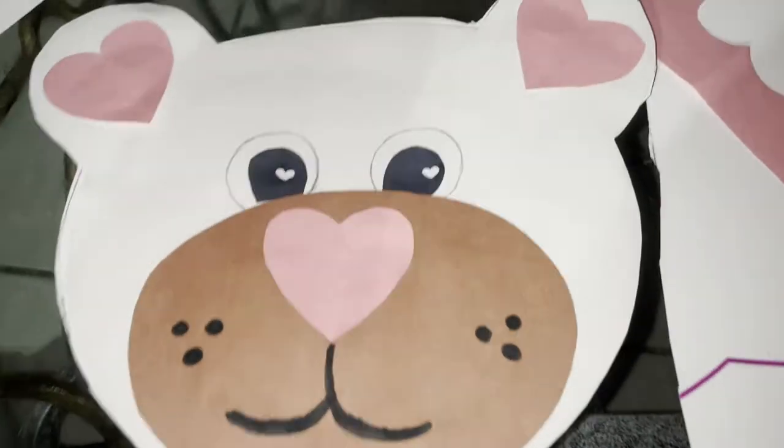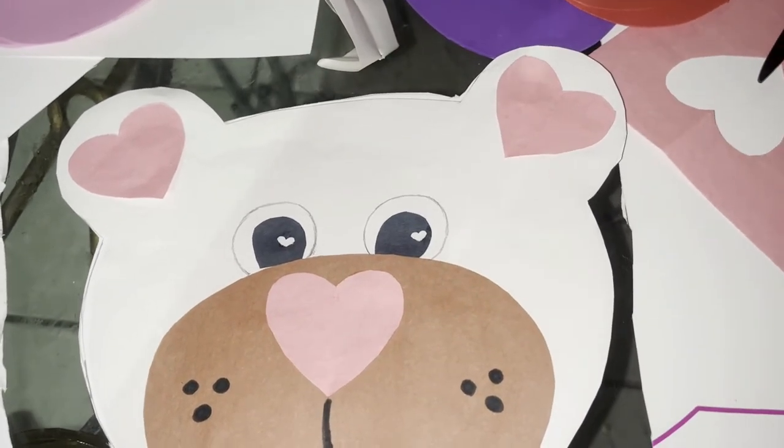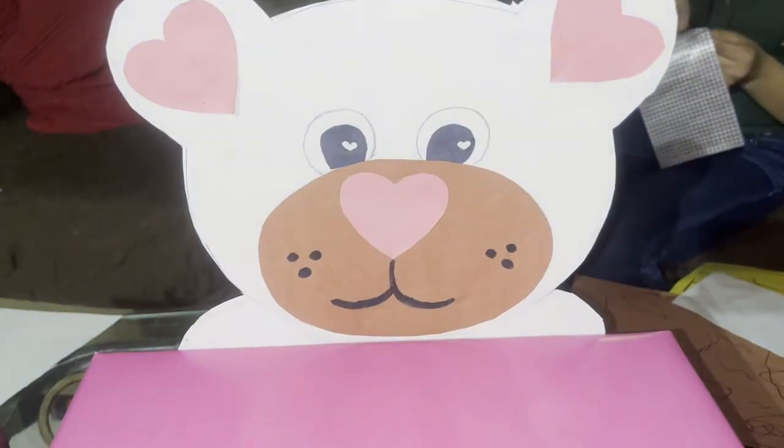Okay, I'm finally done with the head. Now I'm gonna do the body — it's just gonna be like the shoulder part — and then we'll put it onto the box. This is what it's looking like.